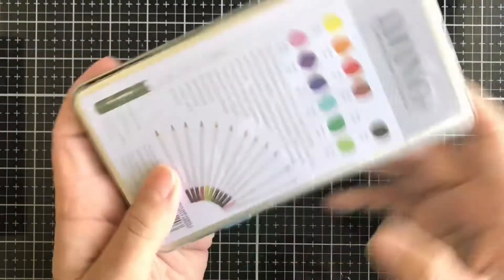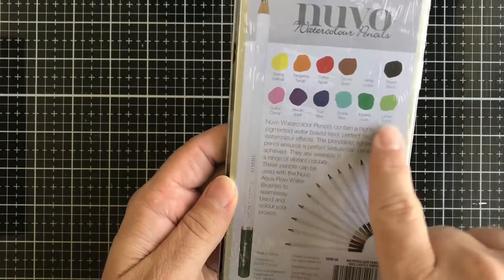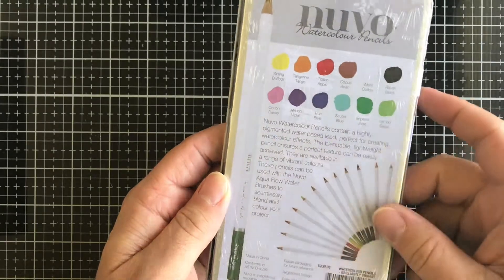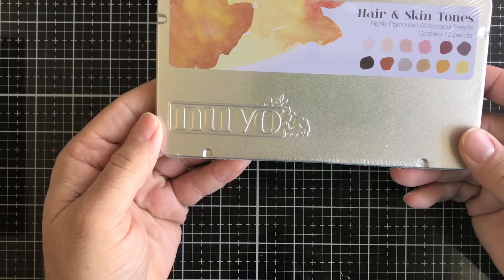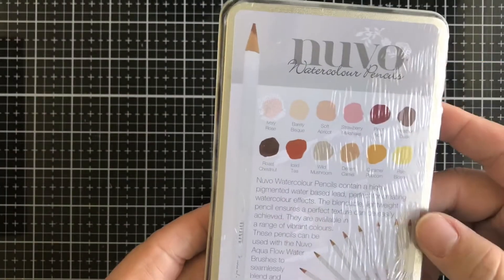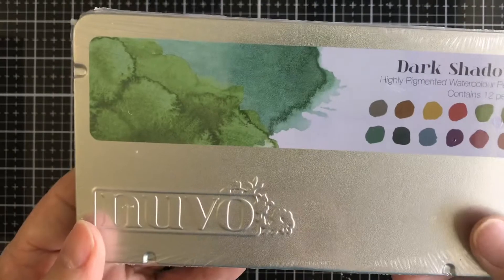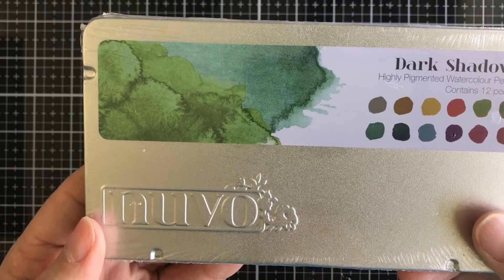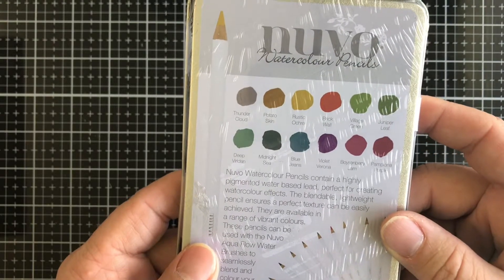Then we have some Nouveau watercolor pencils — these are the brilliantly vibrant colors. Here are the kinds of colors you get: spring daffodil, tangerine tango, and a wide variety of different colors. We also have Nouveau watercolor pencils in hair and skin tones. Then we have another set of Nouveau watercolor pencils called Dark Shadows.